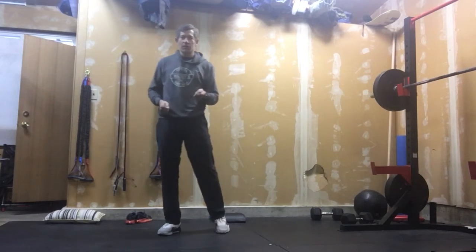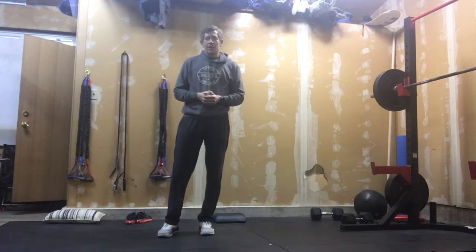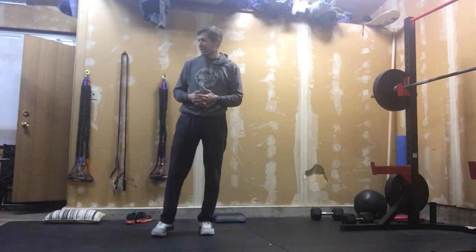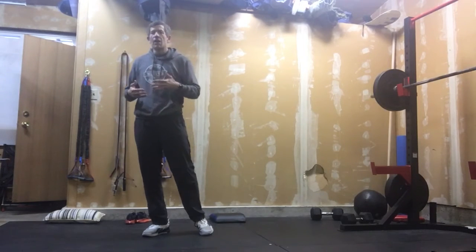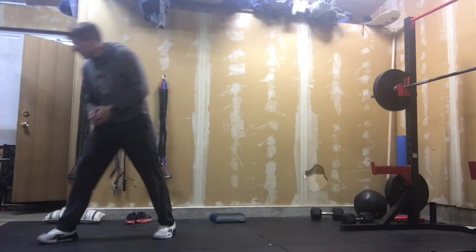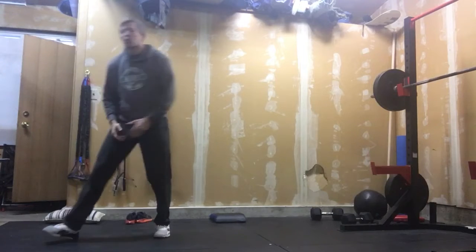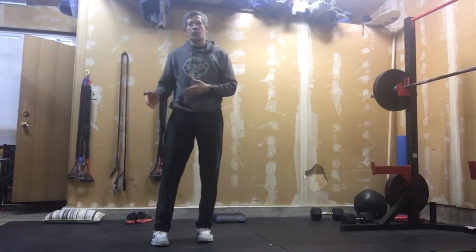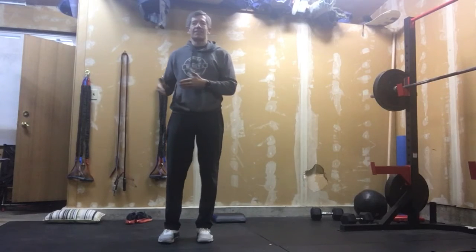At that point, you're gonna rest for three minutes — that is your chance for your body to recover. Then we're gonna go right back into those same movements, but this time we're gonna change our rep counts. On our second round, we will go 24, 18, 12 for ground to overhead, and then 12, 9, 6 for hand release push-ups.